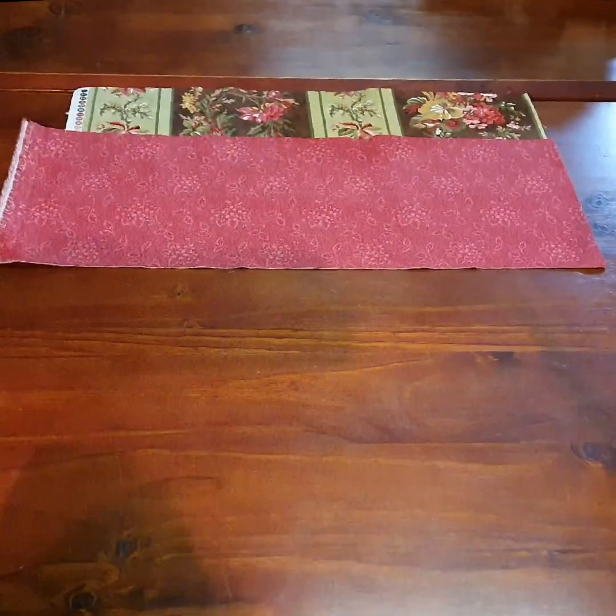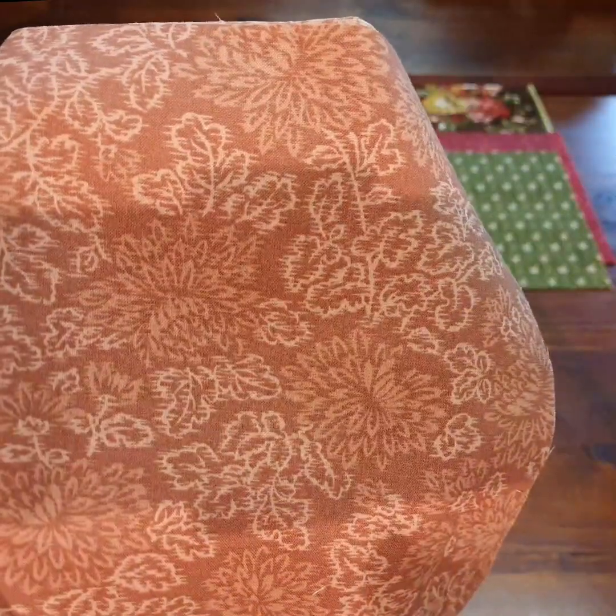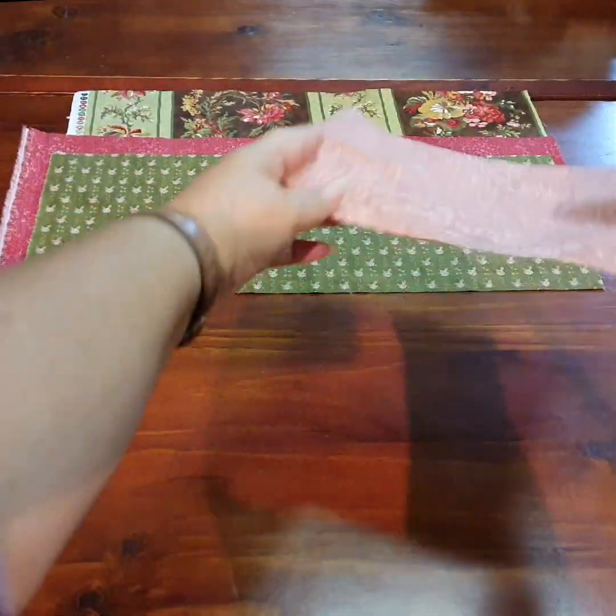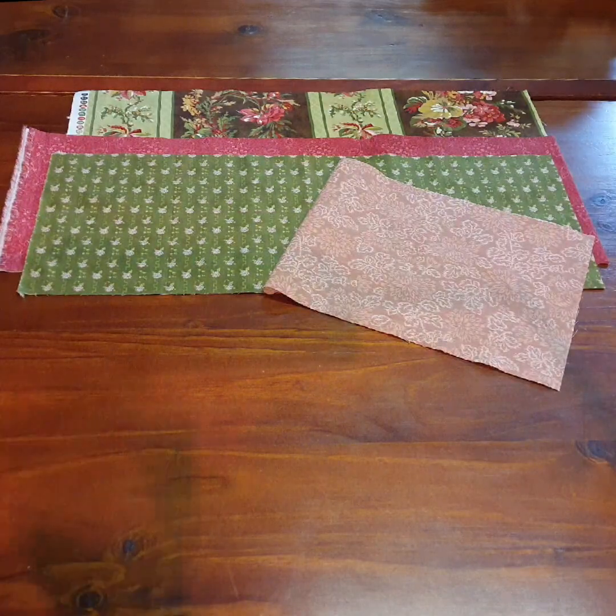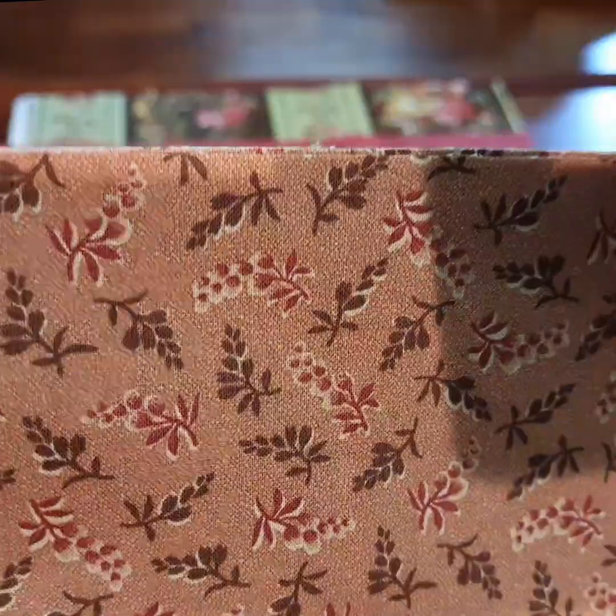A beautiful tone on tone, and another gorgeous tone on tone in a soft murky pink — pinky brown. All of these fabrics I've picked out this time are of a murky tone. Beautiful pinks and browns. I do apologize for the shadow — I'm actually filming this at 1am just to keep up with things, so I have shadows in all directions down in my craft room at night.